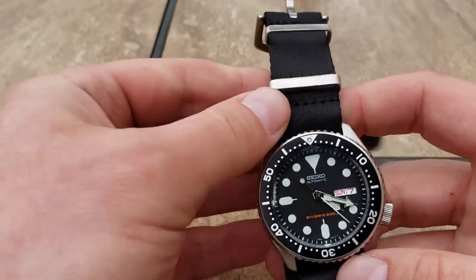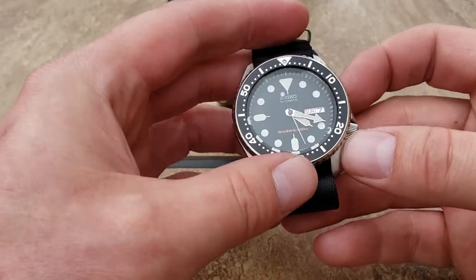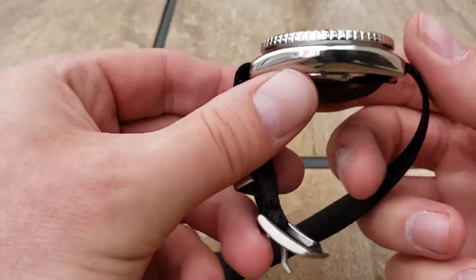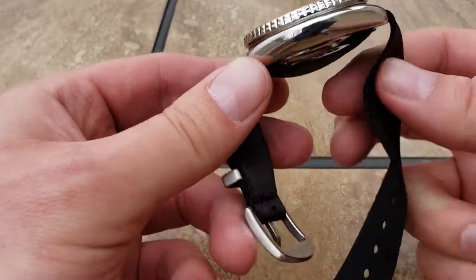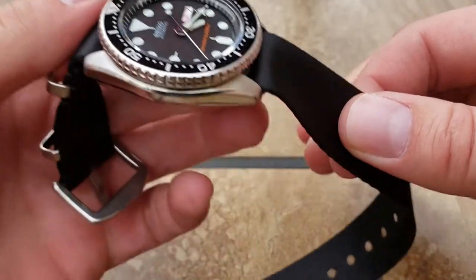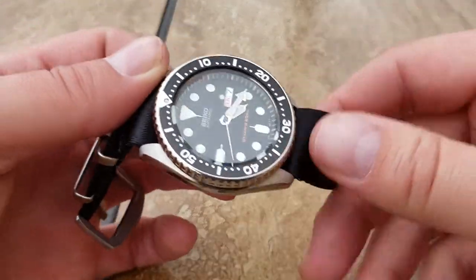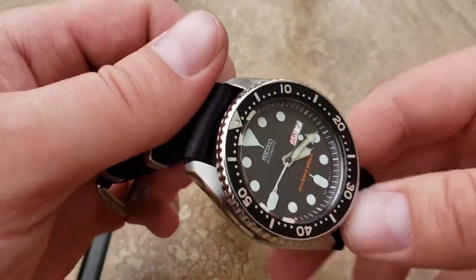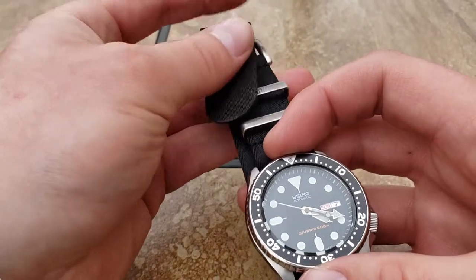The strap itself - there's nothing wrong with it at all. I wear everything before I review it, and I wore this one for a bit. I don't think you could make it stiffer and still have that nice softness that this has. The sheer feel - it's like a seat belt - I just don't think you can stiffen this up and still have that. So it's just going to be the nature of the beast there.